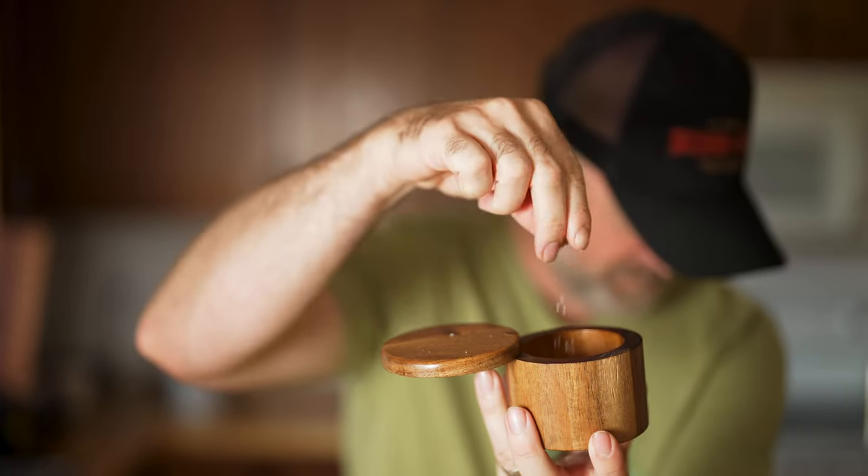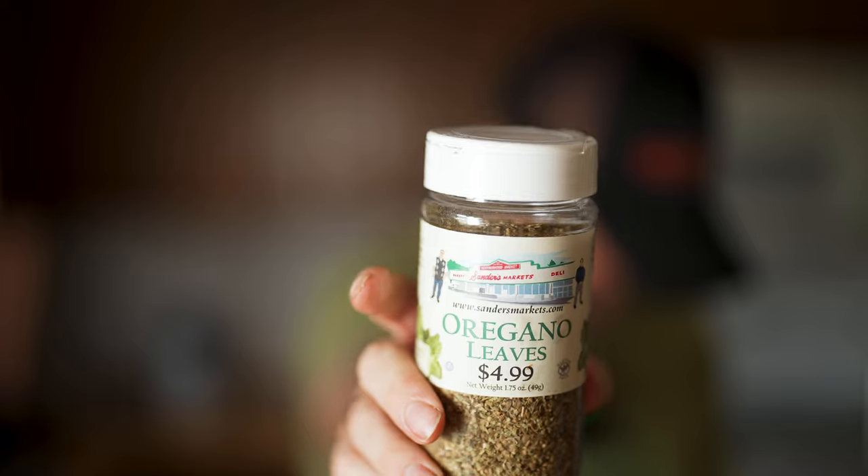For the buffalo sauce I'm just making a small amount — feel free to double, triple, or quadruple the recipe. It is not buffalo sauce unless it has Frank's Original Red Hot and butter. You're also going to want garlic powder, onion powder, black pepper, salt, smoked paprika, red pepper flakes, chili powder, and oregano. This is my dad's buffalo wing sauce — we call him Buttery Rick — and it has just the right amount of spice that doesn't linger and burn.